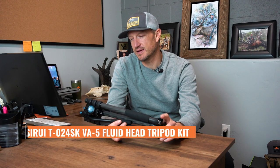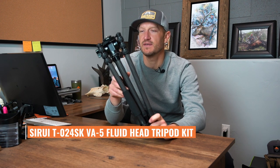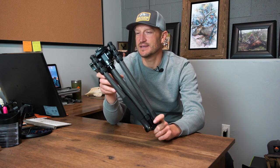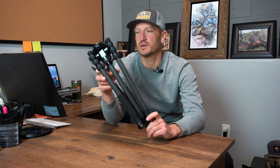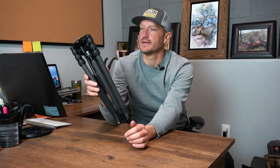This is the Sirui T024 SK legs with the VA5 head that comes as a combo. The price point on this is $299.99. This is the tripod in the gear shop that I tell people: if you are looking to get your best bang for your buck and you're looking for a complete tripod setup for western big game hunting, this is the combo that you want.